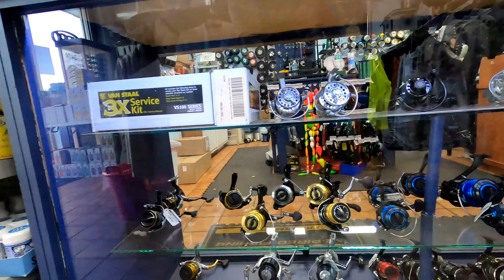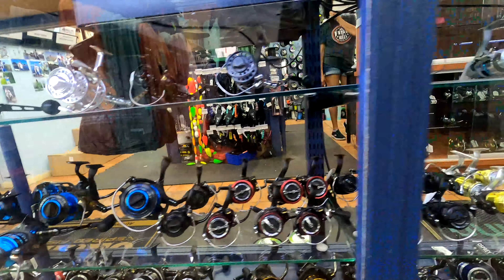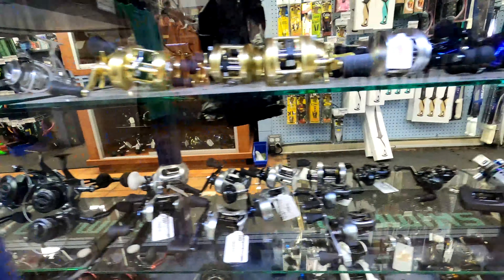I think I've got a spinning reel in mind. Might look at a conventional, but I really like the simplicity of a spinning setup — you can use it for so many different things. Got a lot of different spinning reels to choose from, a lot of good stuff in here.